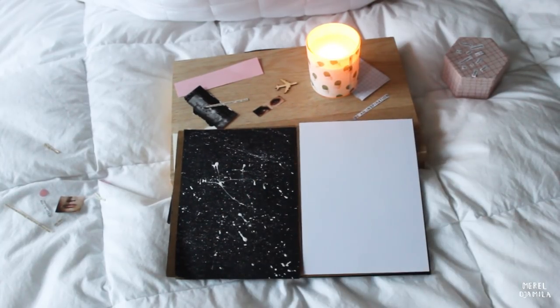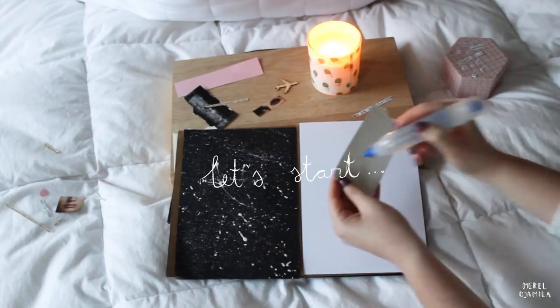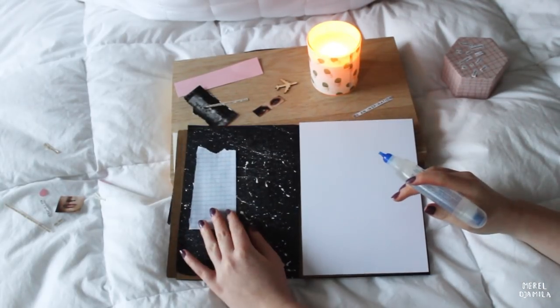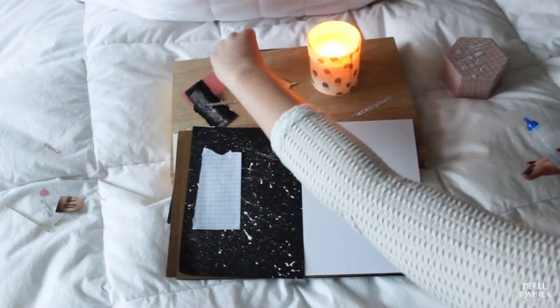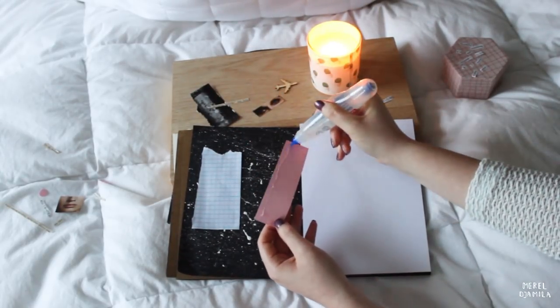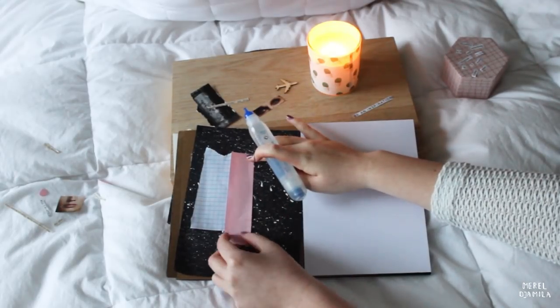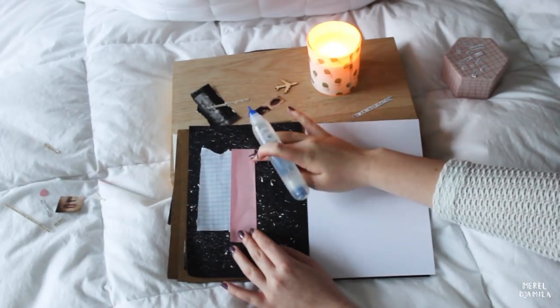So I think it's time that we start journaling. As you can see, I start with a white and a black paper sheet. I created this galaxy effect on the black paper sheet by using white paint and a paintbrush. It's really easy to create this effect and it looks cool in my opinion.